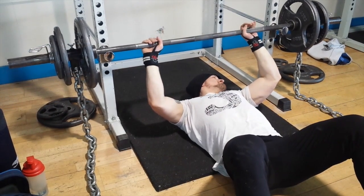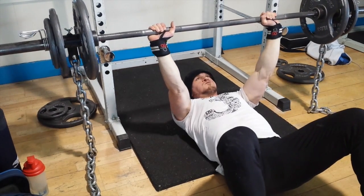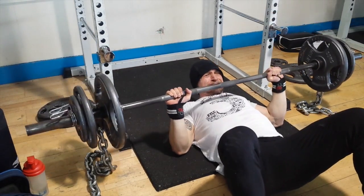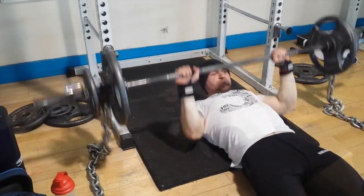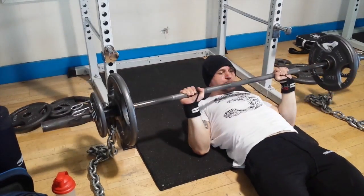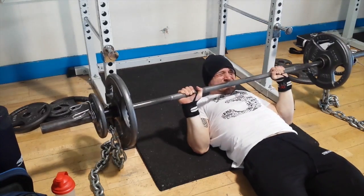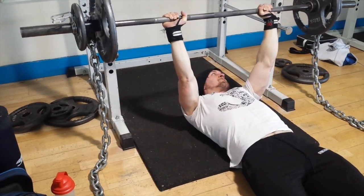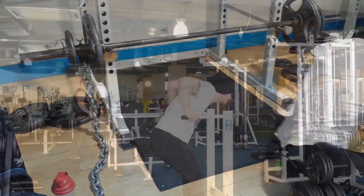Moved on to floor press as the main assistance movement, done with chains — lighter at the bottom, heavier at the top. Did four sets of six, really helping the lockout. Started at 100 kilos of chains then went to 90, 80, 70, and so on.